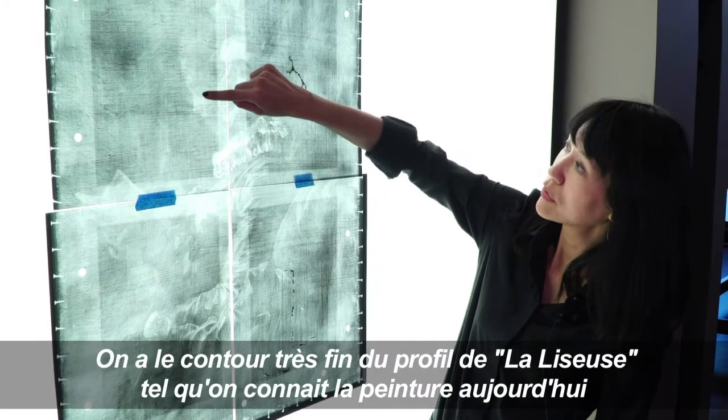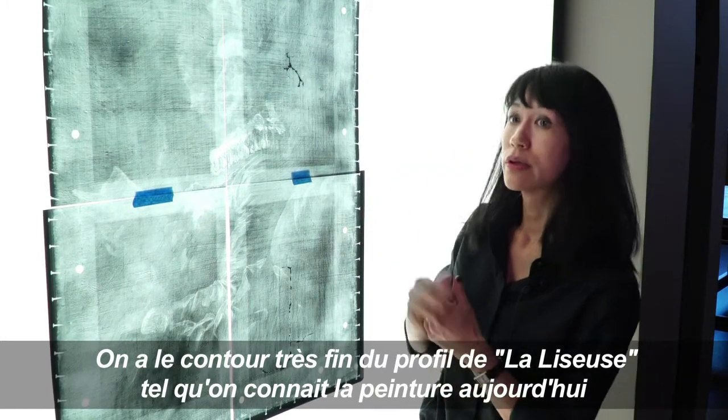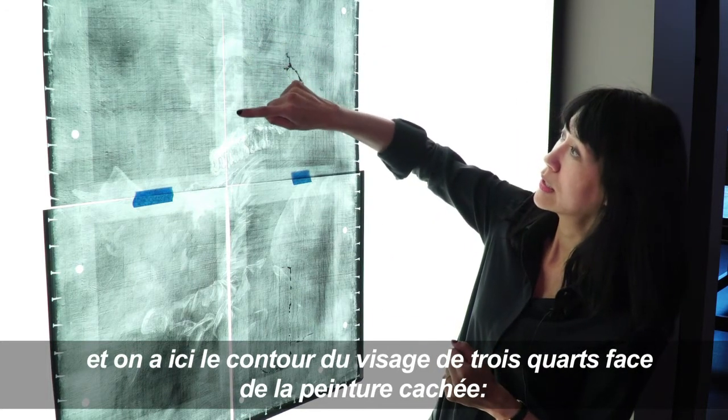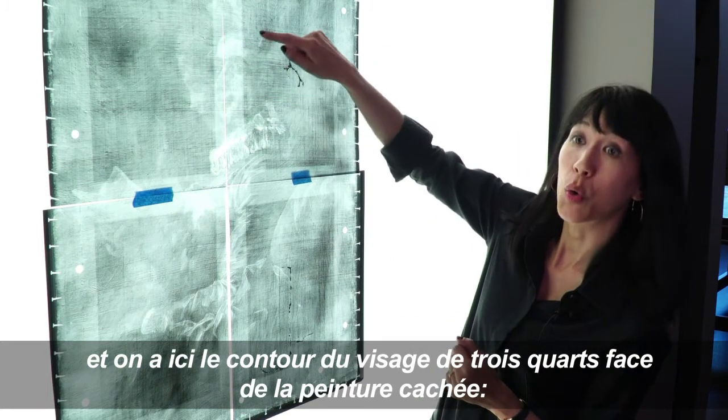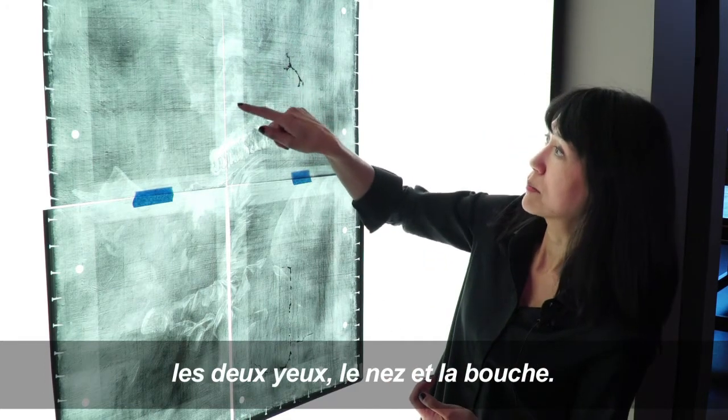We have the very faint outline of the profile of Young Girl Reading, and that's the painting that we know today. And here we have the outline of the sort of three-quarter face of the underlying painting — the two eyes, the nose, and the mouth.